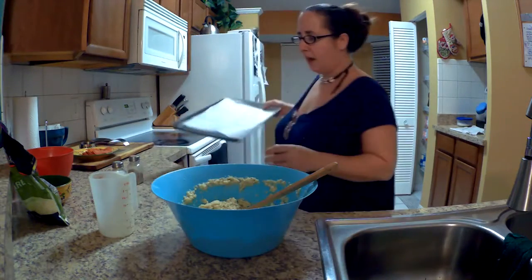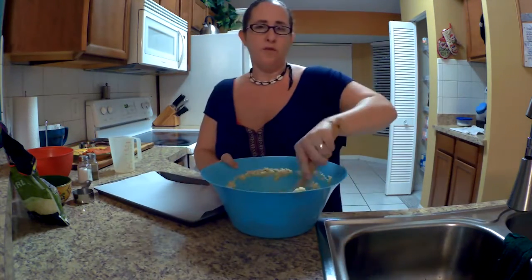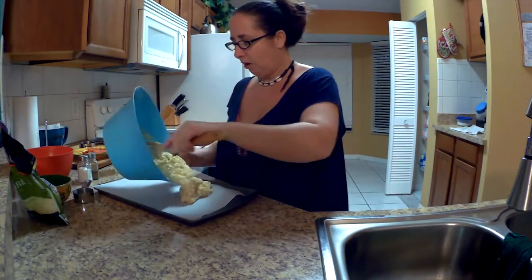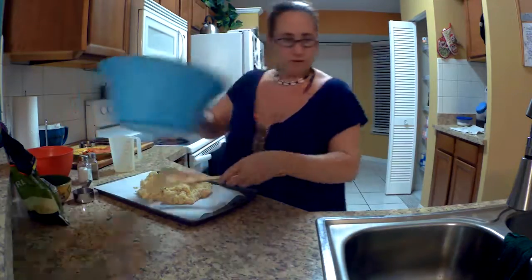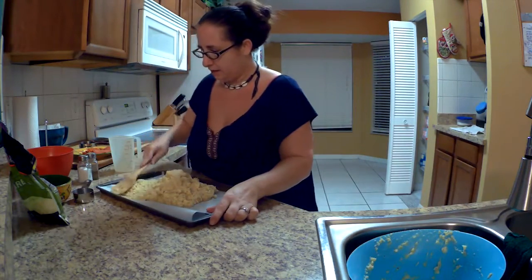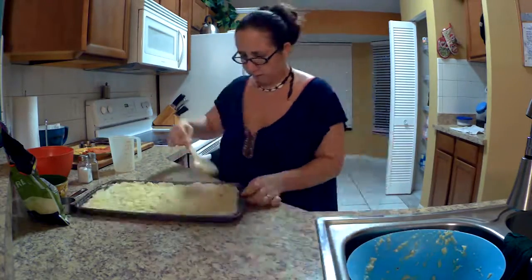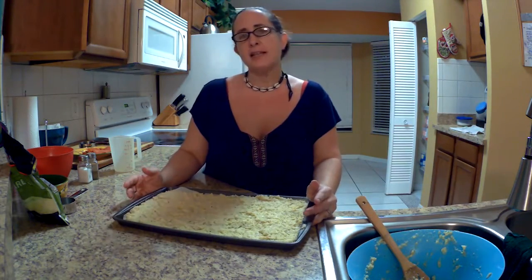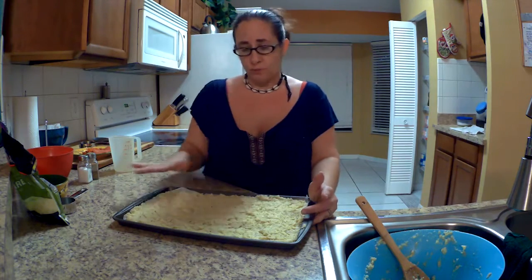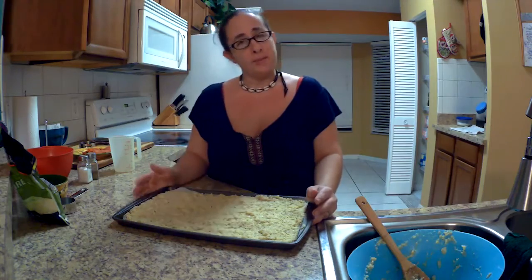Now that I've got it all mixed up, I'm going to take a prepared baking pan — I use parchment paper, but you could use olive oil, butter, however you do your nonstick. I'm going to spread this out on my baking pan. Then I'll stick this in my oven for 25 minutes, or until the crust is golden brown. Once it comes out golden, I'll add my toppings at that time.